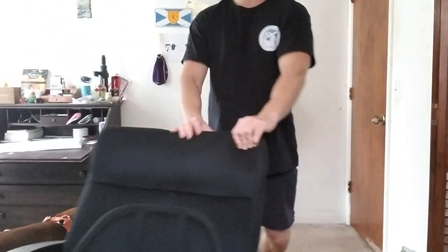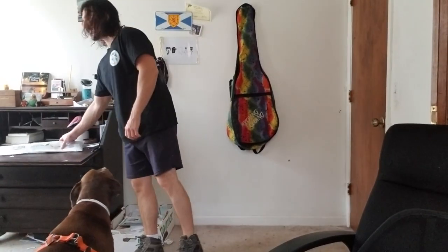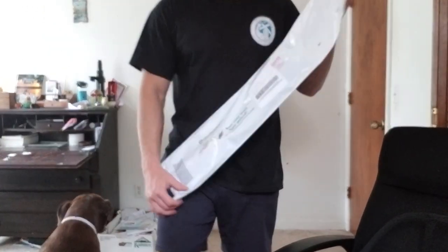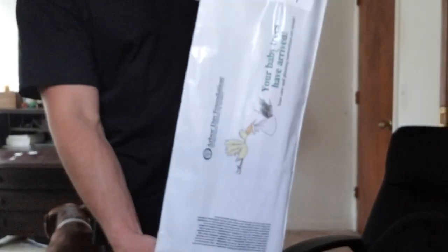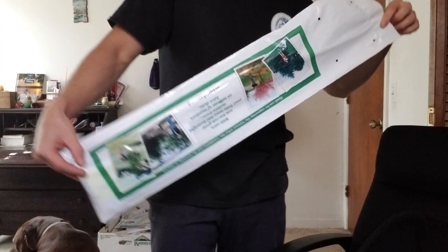Just a few weeks shy of Earth Day, I heard a knock right as I was about to enter my shower, and I got my Arbor Day Foundation tree, which I'm about to go and plant.